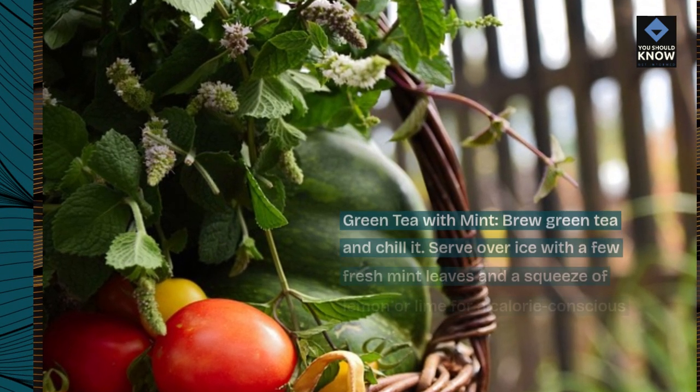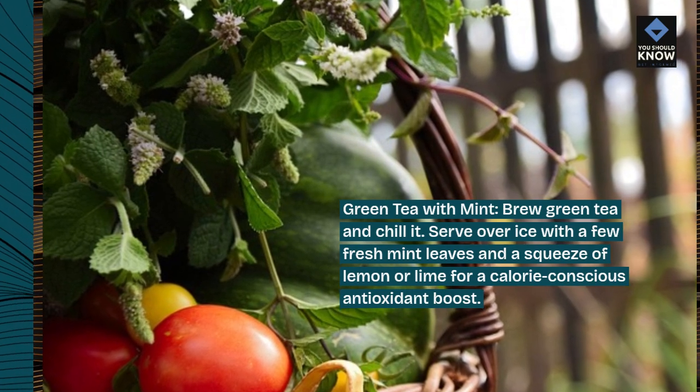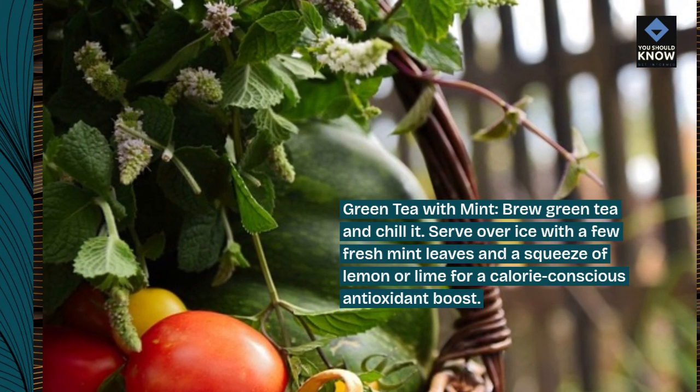Green tea with mint. Brew green tea and chill it. Serve over ice with a few fresh mint leaves and a squeeze of lemon or lime for a calorie-conscious antioxidant boost.